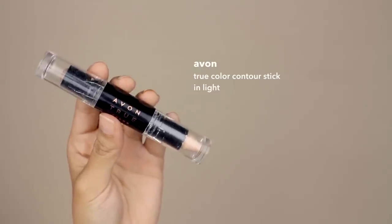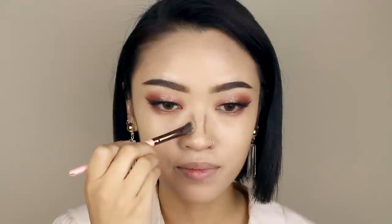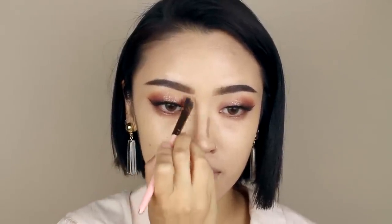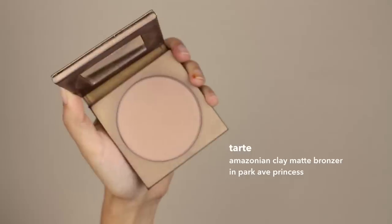Now that we're done with the eyes, I'm going to move on to the rest of my face. I'm going to contour my nose with this Avon contour stick. To contour the rest of my face, I'm actually going to use this powder.